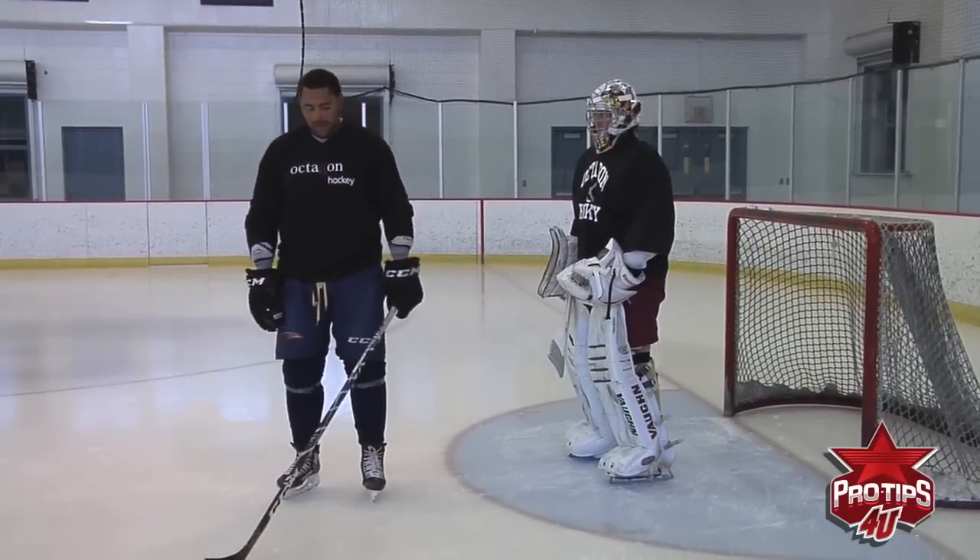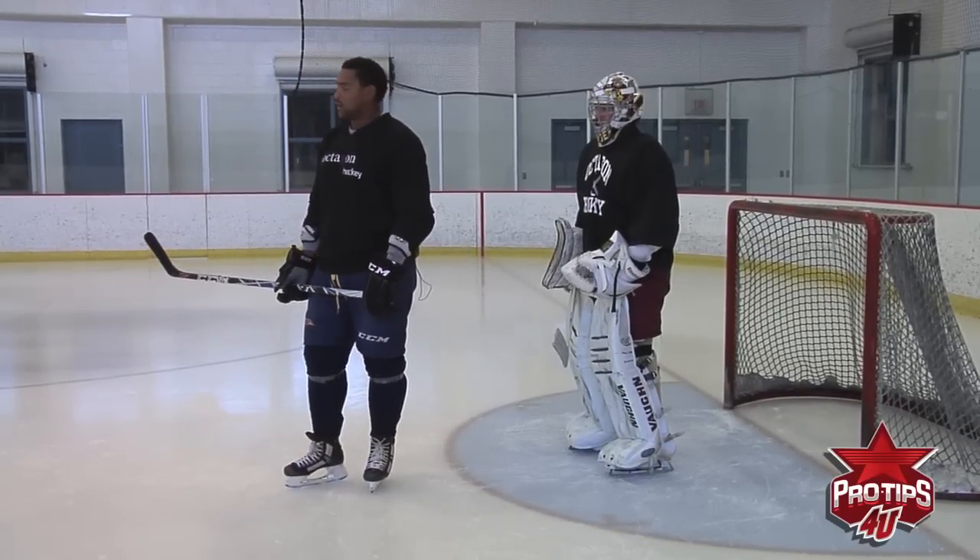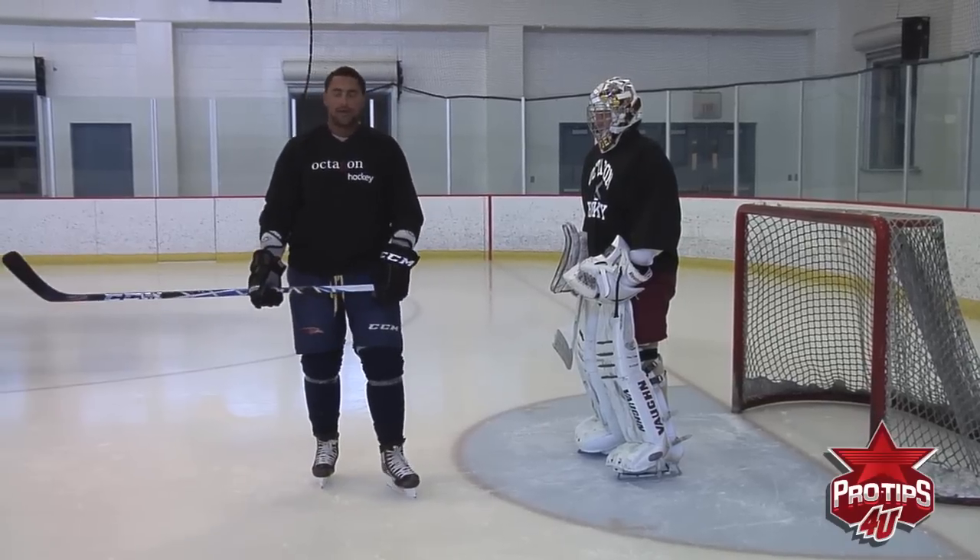For the next couple of shots here, I'll just be on top of the crease and I'll show you how to deflect a few shots here.